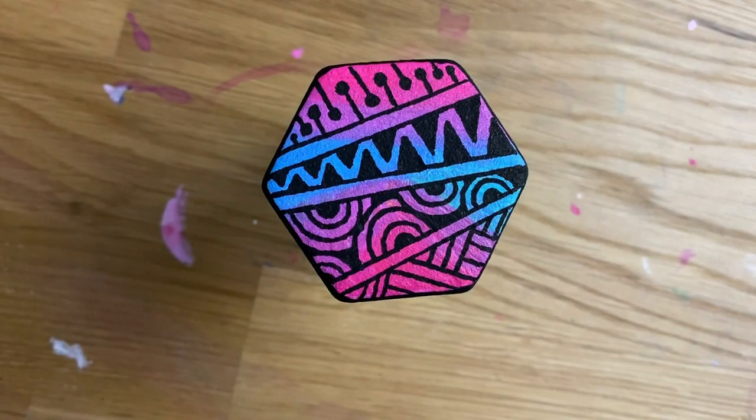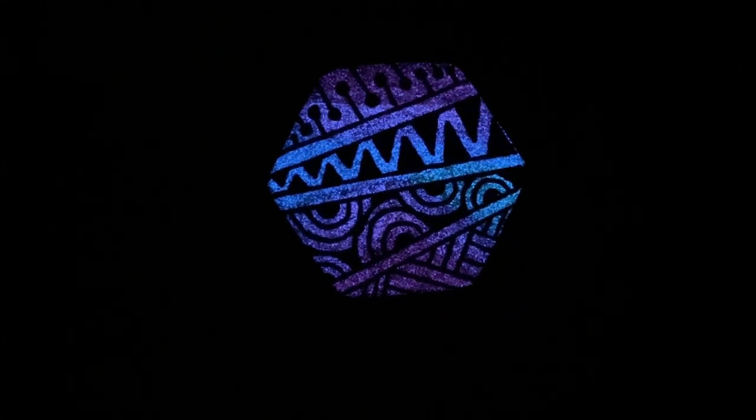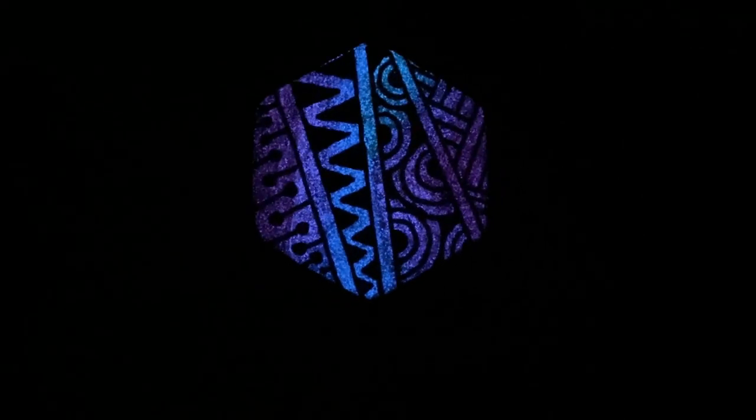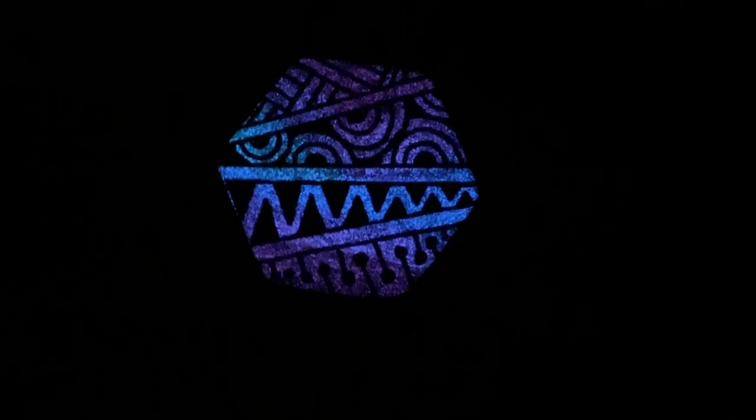Now the best part — let's make it glow! The contrast with the black on these glow-in-the-dark paints is so fun. It really makes those colors pop, and this is probably the best footage I've gotten of the glow-in-the-dark ones. Thanks for watching — here are some more glow-in-the-dark options for you. See you again soon, bye!